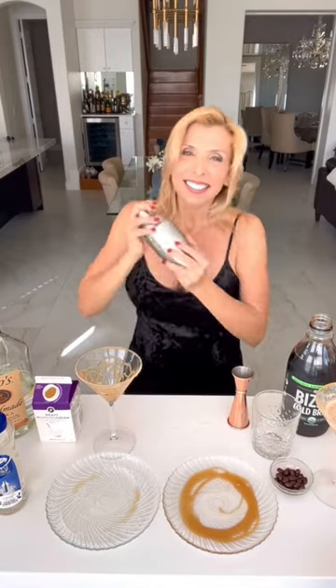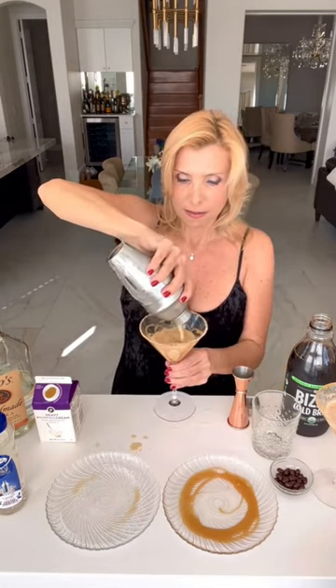Now give it a really good shake so it's ice cold, then pour it into your glass. Then toss in some espresso beans to finish it off.